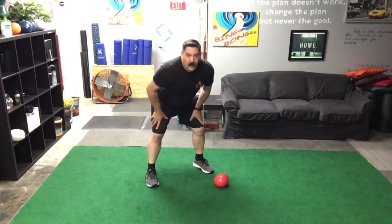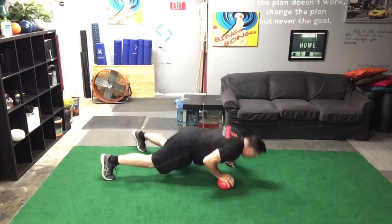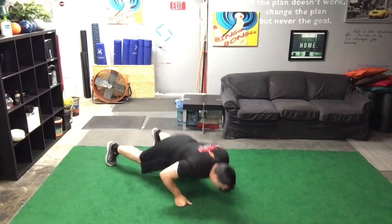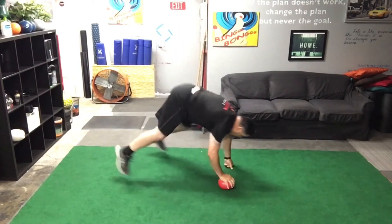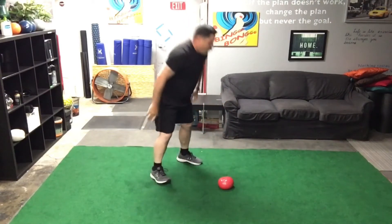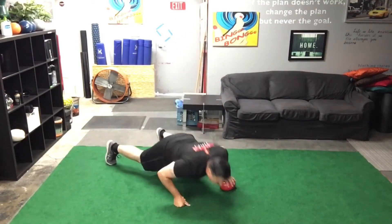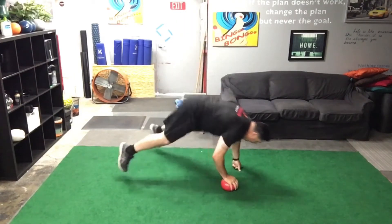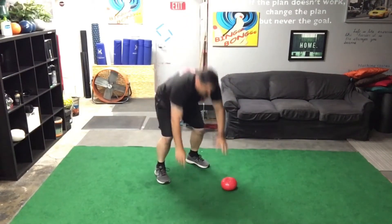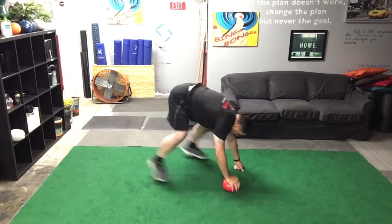I'm going to adjust the camera real quick. Okay, let's get at them. One, two, three, four — got to love those burpees — five, six, seven, eight, nine, last one, and ten. Oh man. All right, so there you have it — that's our Stack 1D.